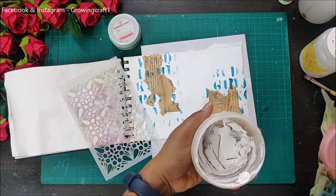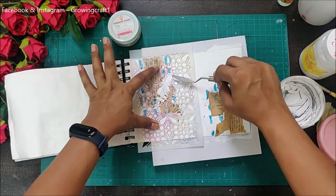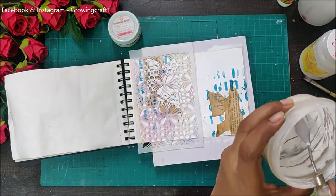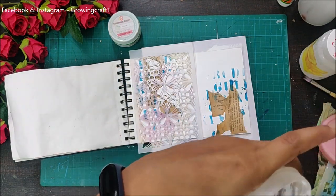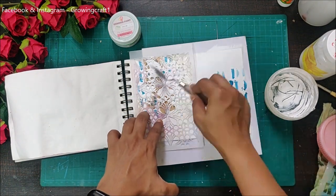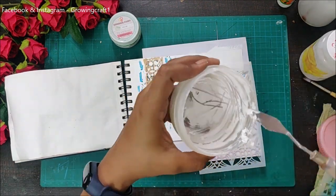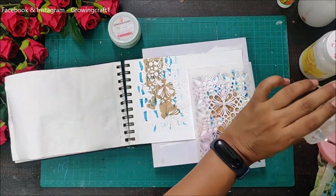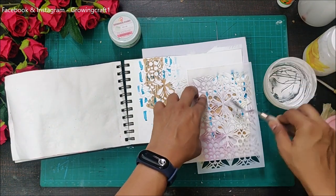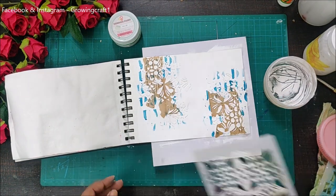Now why not add some texture? I didn't want to add too much texture to this layout, but I love adding textures. I'm using my DIY modeling paste — there's already a video on my channel showing how you can make all these supplies yourself. I'm just covering up my work area with some textures here and there, and here I have a beautiful floral pattern that looks absolutely beautiful.